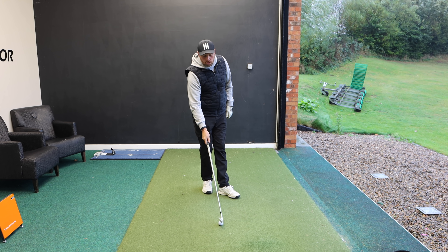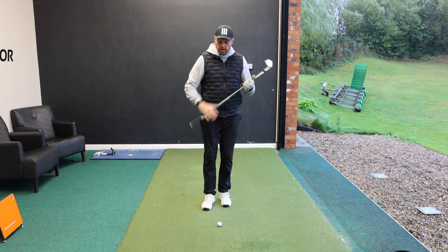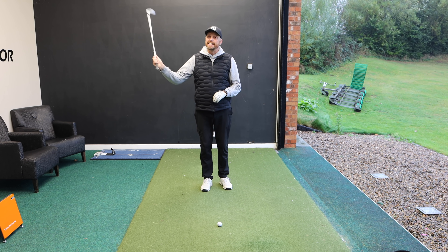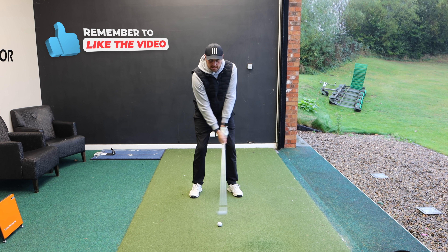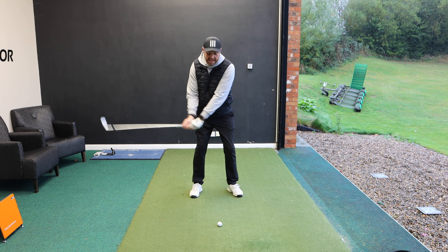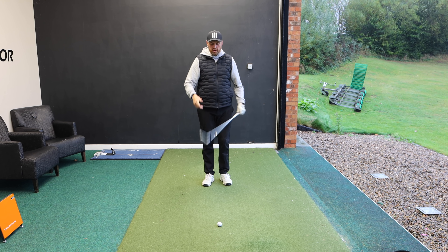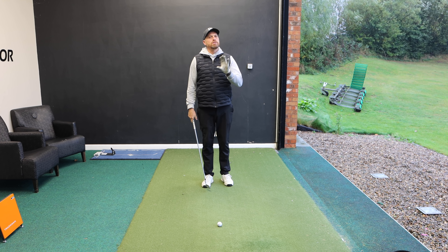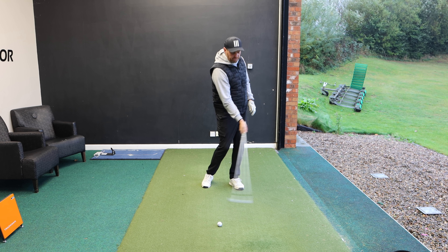I'm sure straight away you'll say you understand that concept, but very often what people talk about is trying to hit down more. I have a big issue with that because the club automatically moves up, down, and then back up. So if you try and hit down more, very often it actually just makes it worse and worse. We're going to talk about a couple of things in the swing and maybe a little drill that's going to make sure you stop hitting behind the ball and hit ball first and then ground.